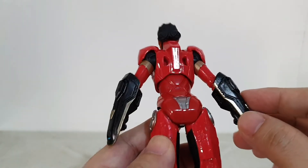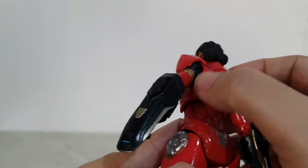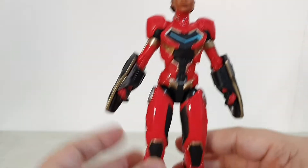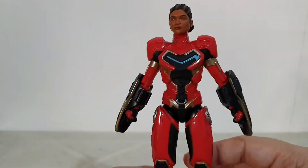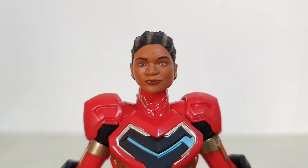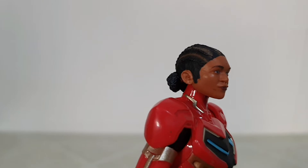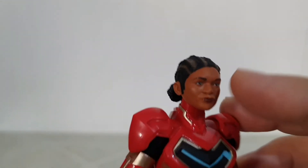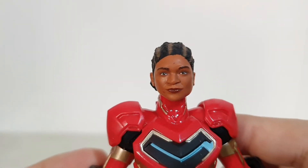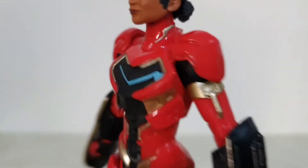Looking at the paint apps so far — they seem to be on point. No damages or scratches, except there's a black part here I'm not sure if it's dirt or paint. All in all the figure looks really nice. It actually looks like an Iron Man armor. Taking a closer look at the head sculpt — the figure looks nice as well, though there might be some slight smudges on her face. Overall the head sculpt looks nice.